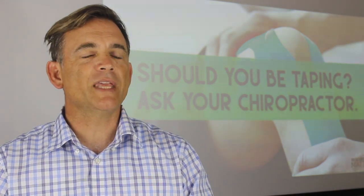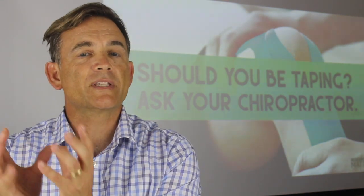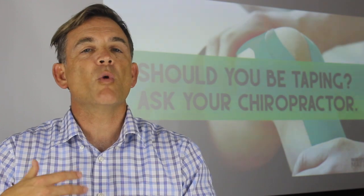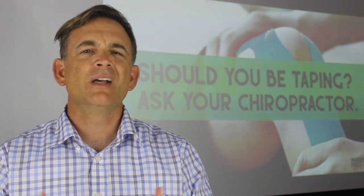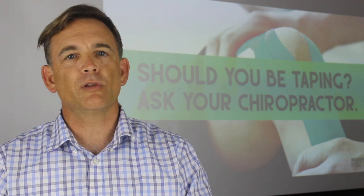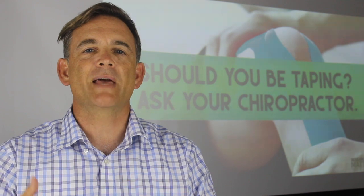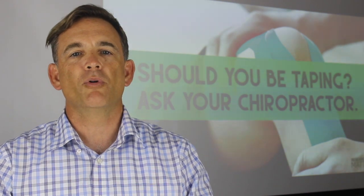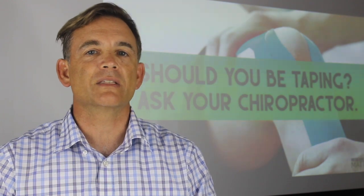So, as I mentioned before, you can think of this tape as less of a brace, but more so a nervous system reminder as to what we do and how we should move. Now, I know some people might wear it because it looks cool with the certain patterns on it, but it more so gives them that proprioception or support, reduces pain and also limits the incidence of injuries.